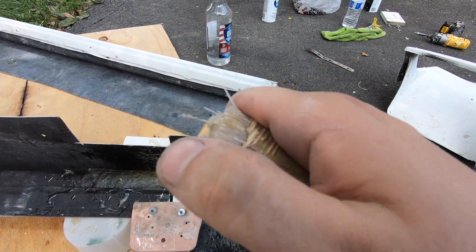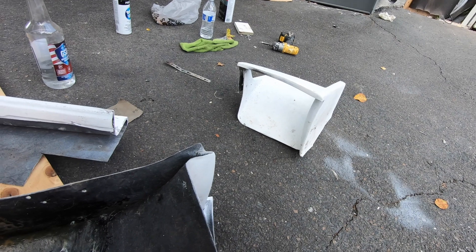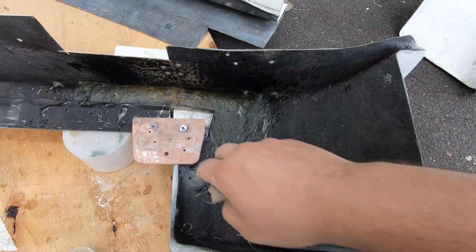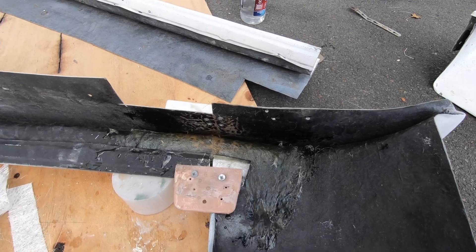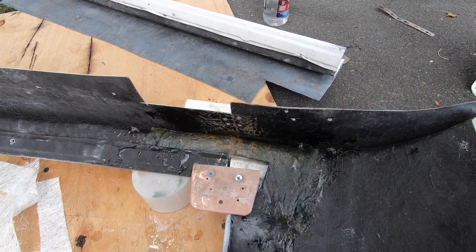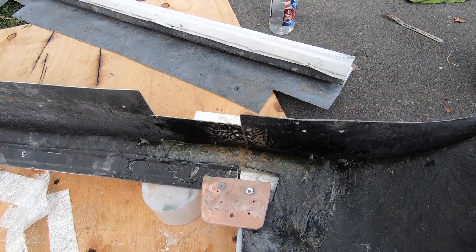I gotta cut some more of this. I'm about to start on the other side skirt. I'm already sanding it down and I'm so happy with this. You have to let it sit for about two hours to fully cure — it's only been about 20-30 minutes so I still got another hour and a half to go.